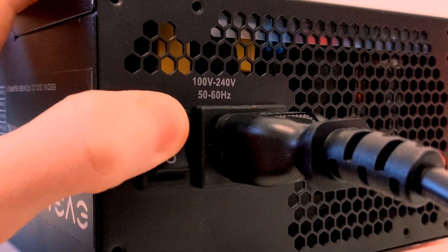Number two: make sure your PSU is powered on. I've lost count of the amount of times that I've gone to turn a system on and nothing has happened because I haven't flipped the switch on the power supply. It's an easy mistake to make, but just double-check that you have flipped that switch to on on the PSU.